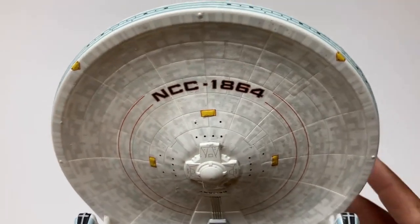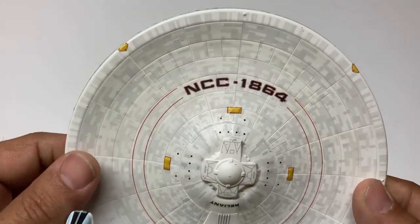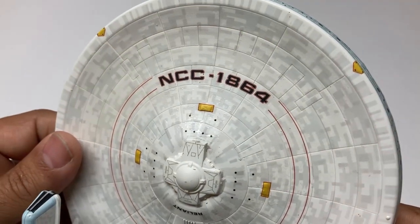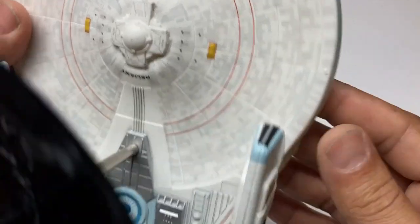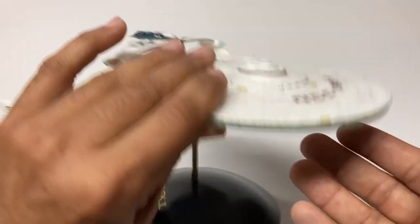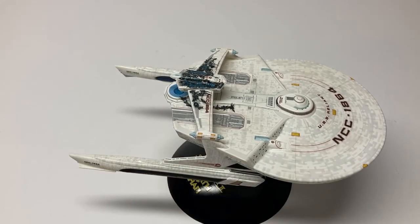Thank you guys for sticking with me on this build video. I hope it was worth it — I hope you kind of enjoyed seeing the complete process rather than just a review. I hope you like what I did with the model kit. We're going to do one more video — it'll be a short one where we're going to do a final wrap up on this series, the Reliant and the USS Enterprise. So stay tuned to the channel for that, and look for this model kit on your hobby shop shelves now. Thank you for following the channel.